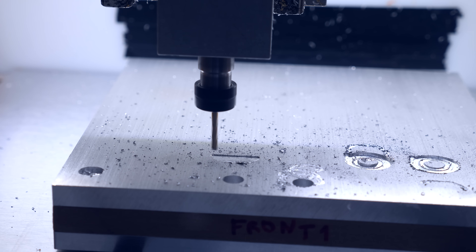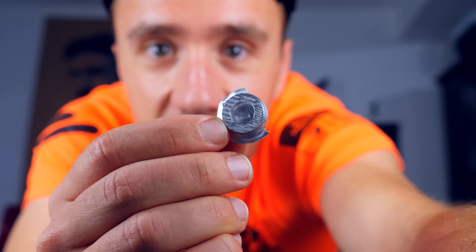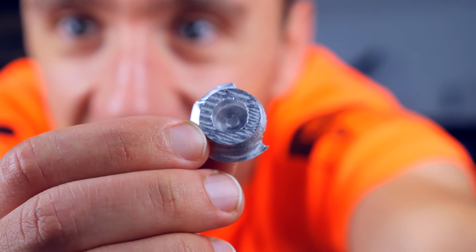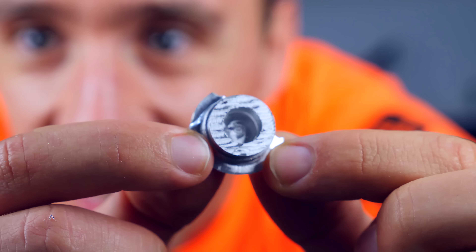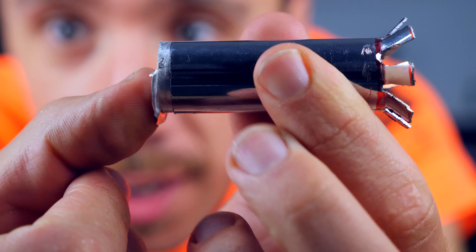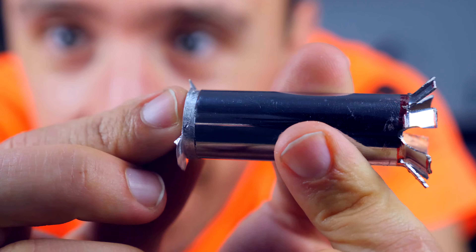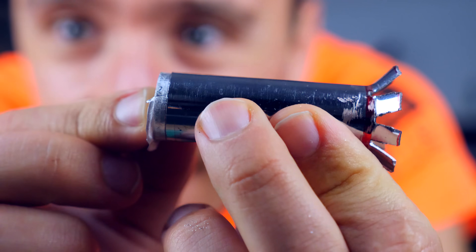Eventually I got my adapter. It's my first machined aluminium part — it's not super pretty, but it fits pretty well. I just need to clean it up and I have the part I need. I love CNC machining.